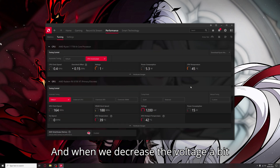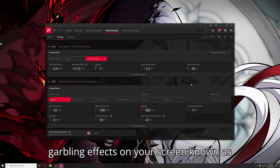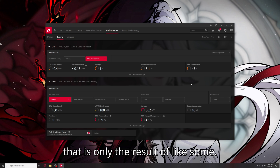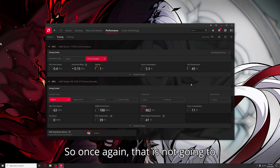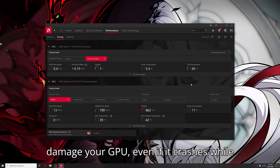And when we decrease the voltage a bit too low, sometimes you will see garbling effects on your screen known as artifacts. And even though they are very terrifying to look at, your GPU will not be damaged, because that is only the result of some inaccurate computations caused by not enough power going into the GPU. That is not going to damage your GPU. Lower power — which is called undervolting — is never going to damage your GPU, even if it crashes while doing it.